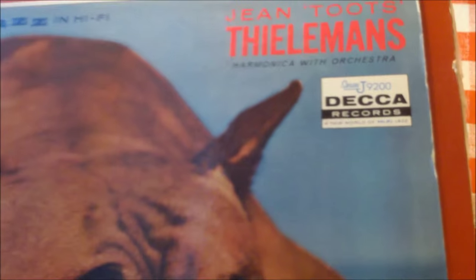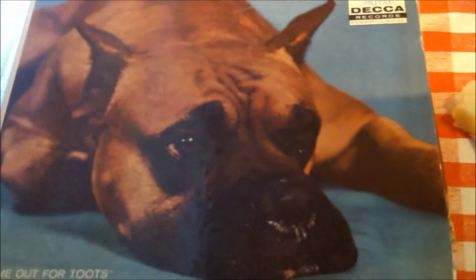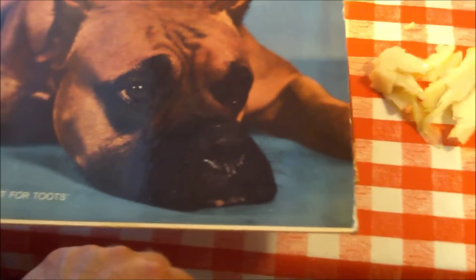By the way, we're listening to the music of Toots Thielemans. We've been in a harmonica mood lately — Toots Thielemans is from Belgium and Larry Adler is American, but they play really fine, chromatic, beautiful harmonica. We love that album cover with the doggy that says 'Time Out for Toots.'